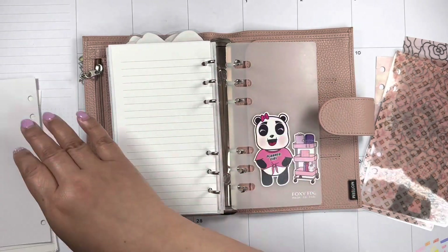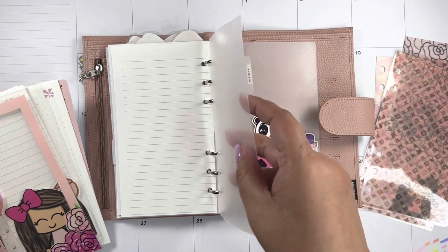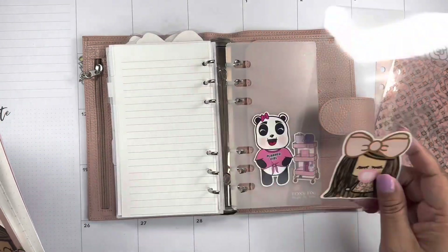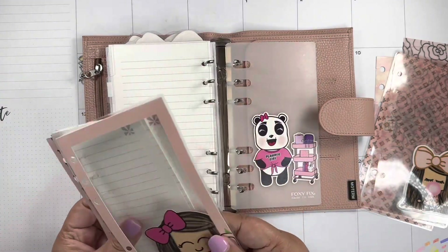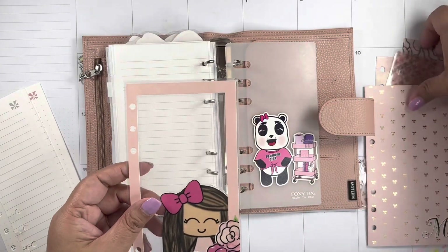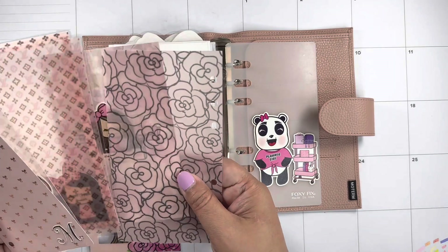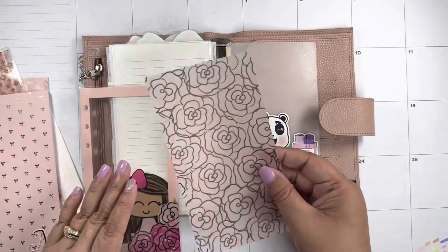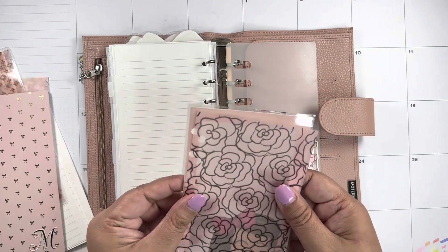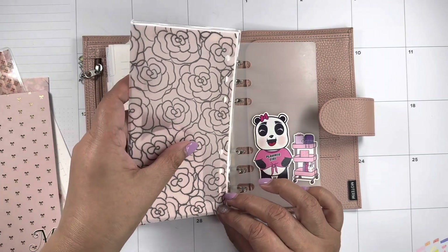Next category: lists. I've been using this bubblegum one — it's so cute — but I think we're gonna change it up a little bit. I think I'm gonna use this vellum here and we'll do that.